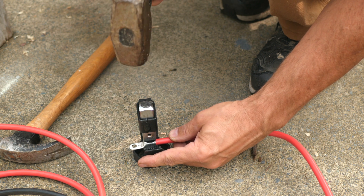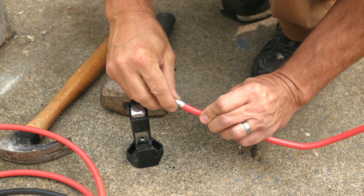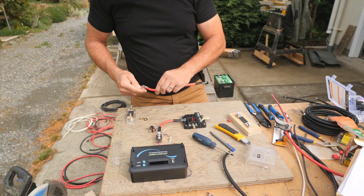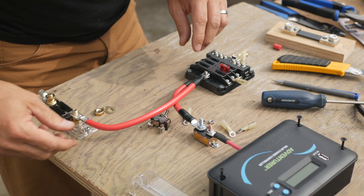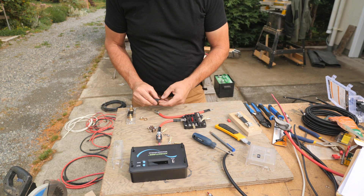This one is spring-loaded so I just set the lug in the jaws, hold the wire, then hit it with a hammer. I check the fit then slide on some heat shrink tubing.